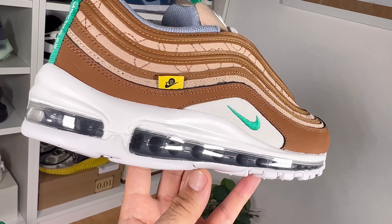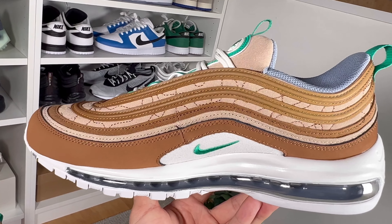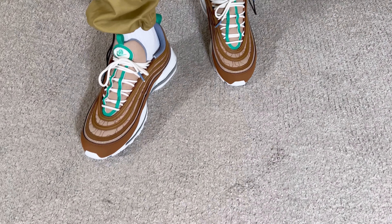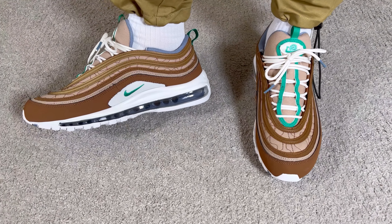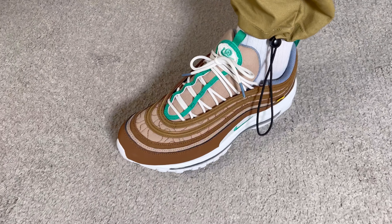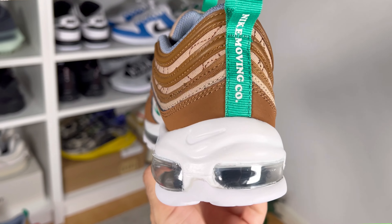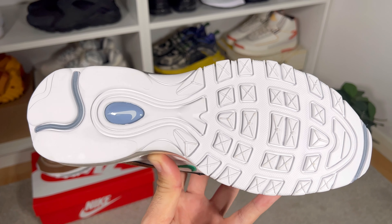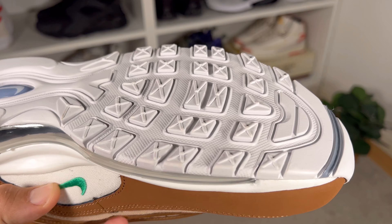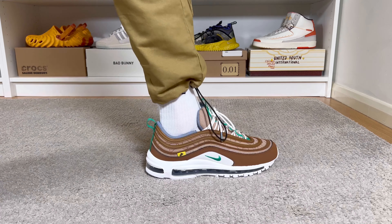Moving to the iconic midsole, this features a full-length air sole unit — apparently the first shoe to have the full air unit exposed. Even though it's 26 years old, it remains one of the most iconic designs, though the lack of updates means it still adds some weight. The midsole is white while the air sole unit is gray. The rubber outsole is white with a standard tread pattern, and a bubble at the heel features the Nike Swoosh, unchanged as usual.